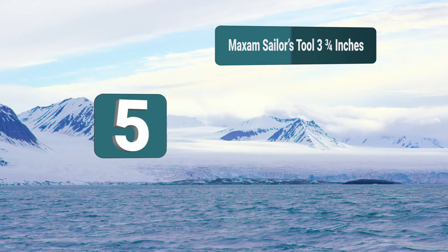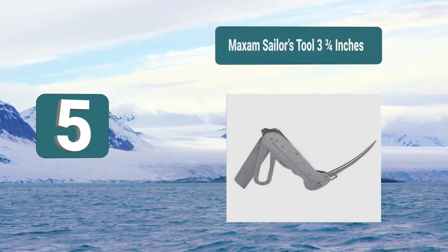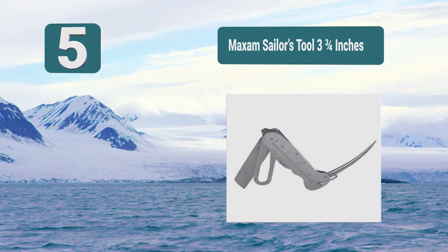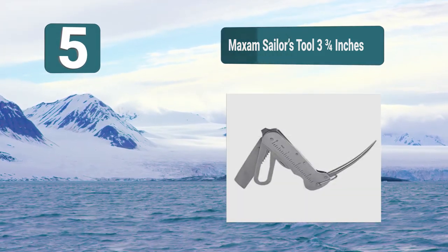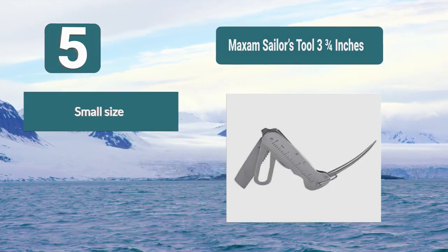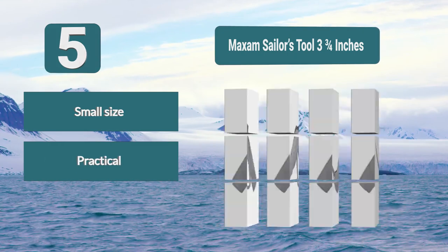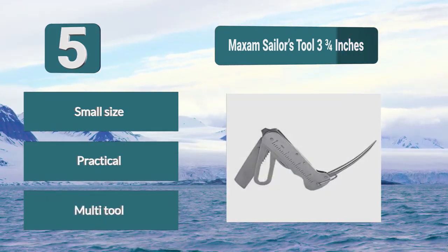Number 5: Maxim Sailor's Tool, 3¾ inches — compact and portable. The smaller version of the sailor's tool is under 4 inches, which makes it perfect for taking anywhere. It is a practical rigging knife made of durable stainless steel. It is also a multi-tool with additional features like a shackle key and marlin spike. Features: Small size, Practical, Multi-tool.